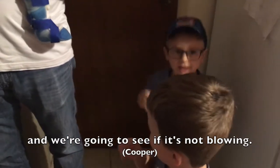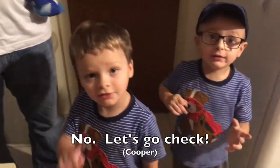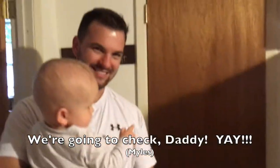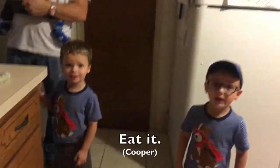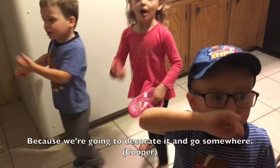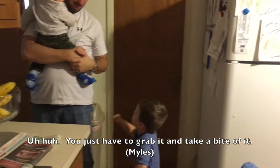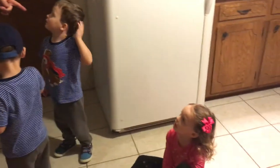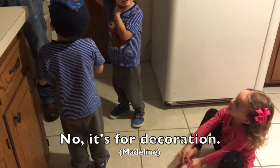And we're going to see it's not blowing. Make sure it's not blowing anywhere? No. You think it's going to blow away? No, it's going to tick. What are we going to do once we get out there to that pumpkin? Eat it? And chew it up and spit it out? No! Daddy, that's not what we're going to do with the pumpkin. We're not going to eat the pumpkin. It's not for eating. It's for decorations. You are right.